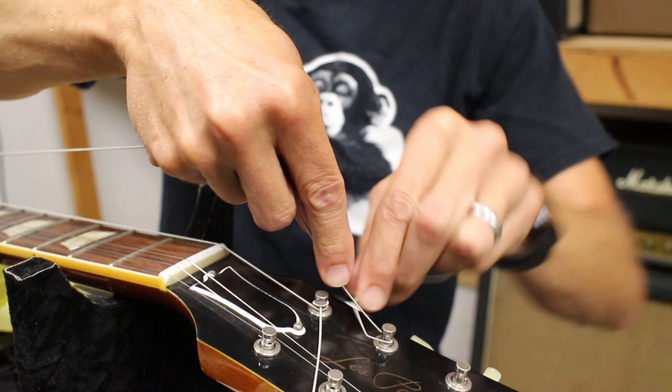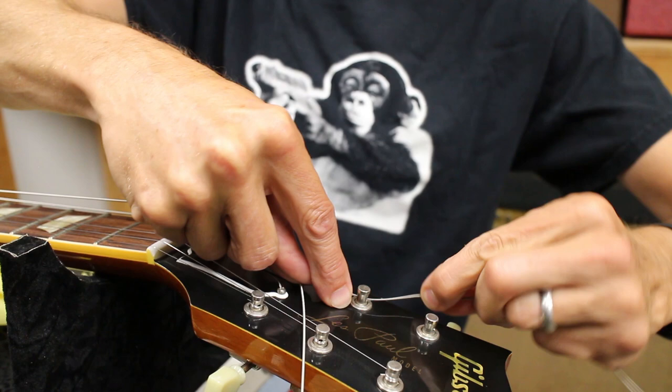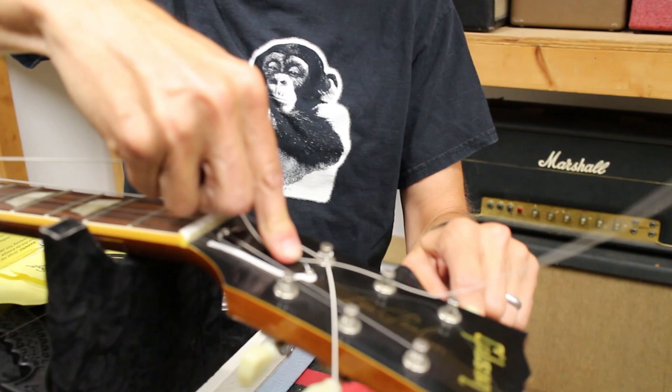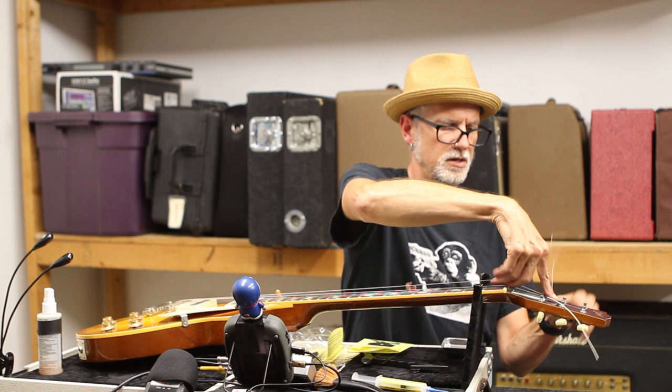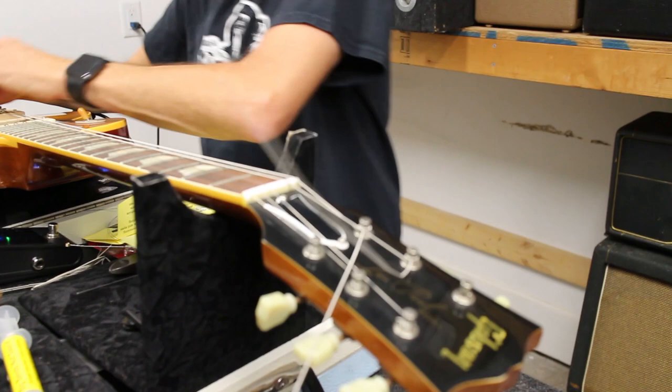With the locking method, you wrap the string around, then bend it - when you start winding, it locks in. That's fine, but there's such a severe bend in it that I find it's a detriment when changing strings quickly. So I'll bring the string up maybe two inches off the fretboard, wind one up and one down.